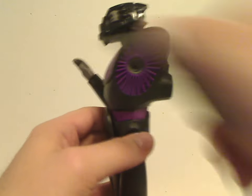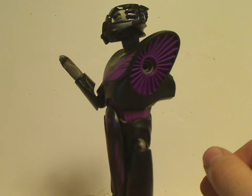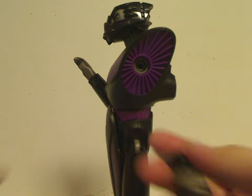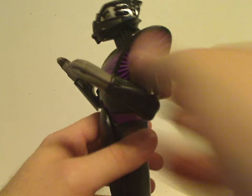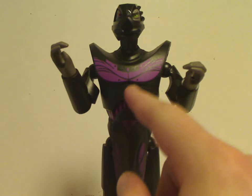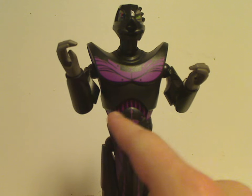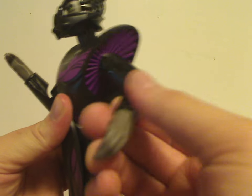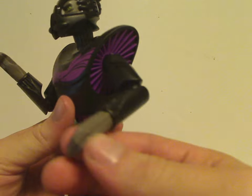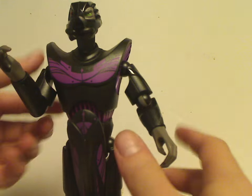Removing the arm reveals interesting grooving in the shoulder area, the same as on the deluxe version. The chest area has nice printing and good sculpt for the venting detail in the trunk area. The arm pieces are quite interesting, with plenty of movement, swivel wrists, and articulation like all the other figures in the line.